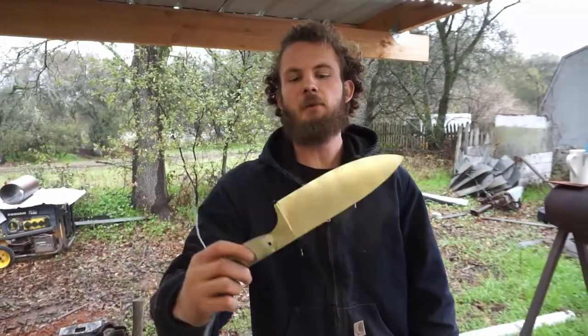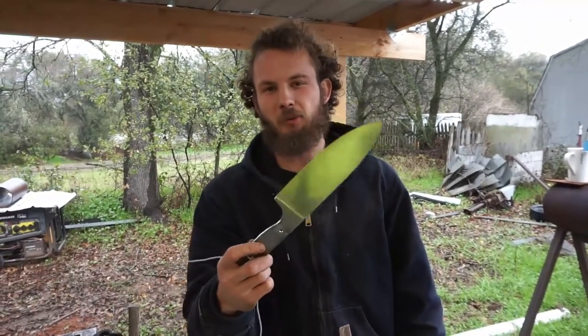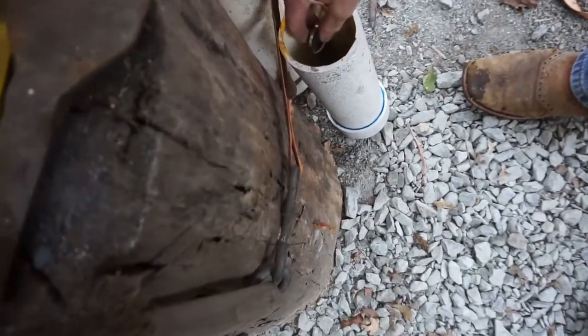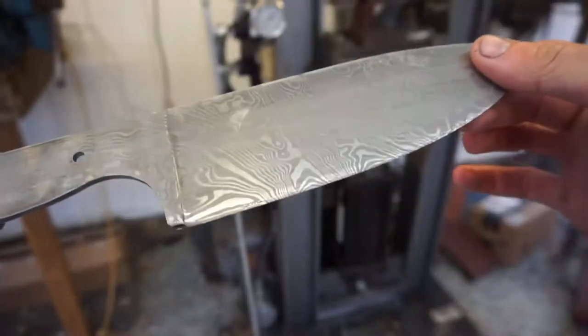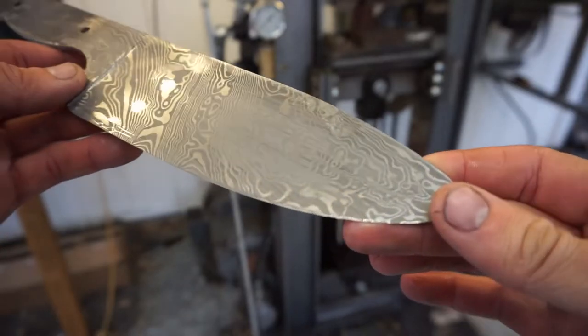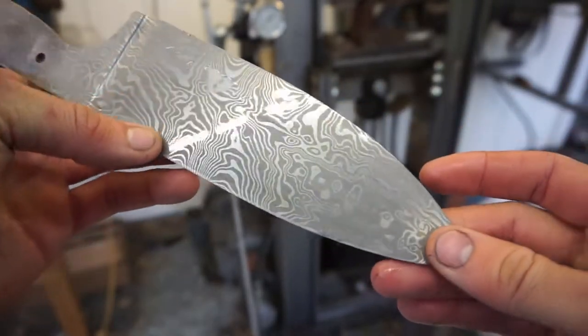Our knife is cleaned up and prepped, ready for the acid. We're about to see what this Damascus looks like in a little bit. Out of the acid — here it is. So far I'm really happy with the pattern. We're going to do a coffee soak to get the high carbon a little bit darker, keep that high nickel nice and bright and shiny, then see what she looks like after that.